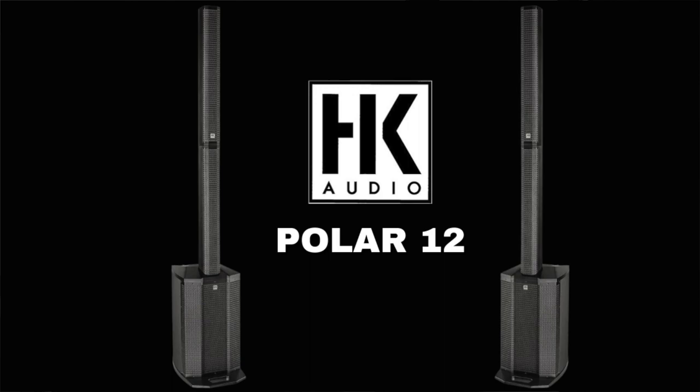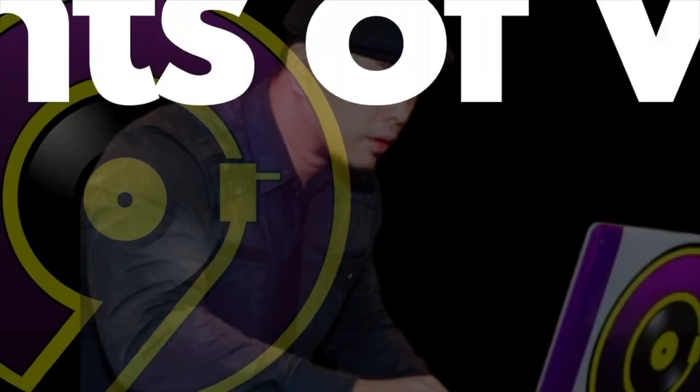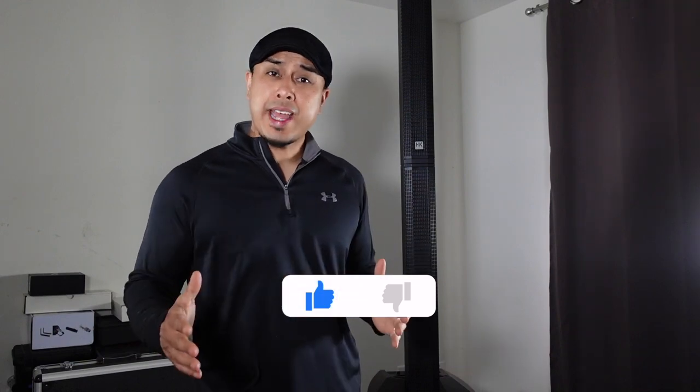What's good everybody? Welcome back to the channel. Today we are reviewing HK Audio's Polar 12. Stay tuned. Please make sure to like and subscribe if you like this sort of content so I can keep making videos for you guys. Now I've been wanting to get my hands on one of these for a while, and because of Long McQuaid, I was able to rent one out and try it at a few various events just to see if I would make the change from point source speaker to a column array.